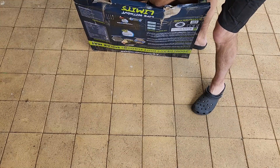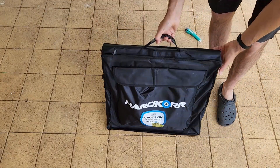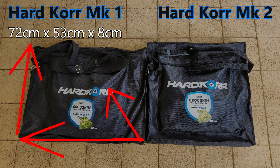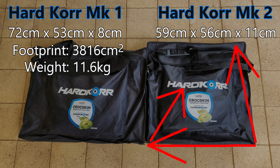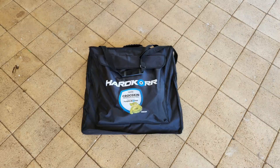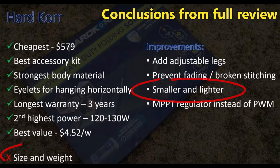Unpacking the old one, it was just as heavy and cumbersome as I remember. The old unit was 72cm wide, 53cm high and 8cm thick, giving it a footprint of just over 3,800 square centimetres, and it weighed in at 11.6kg with all the accessories. The Mark II on the other hand is only 59cm long, 56cm high and slightly thicker at about 11cm, so its footprint is only about 3,300 square centimetres and it weighs only about 10kg with all the accessories. So this new model is 14% smaller and 14% lighter than the old one, and considering the large size and heavy weight were my two biggest gripes, I was very pleased.